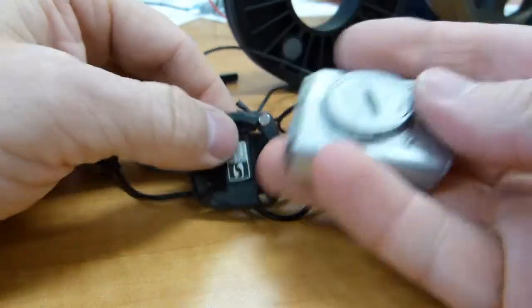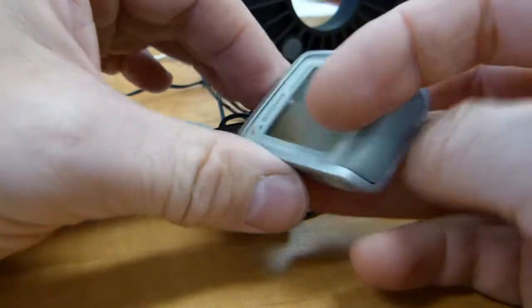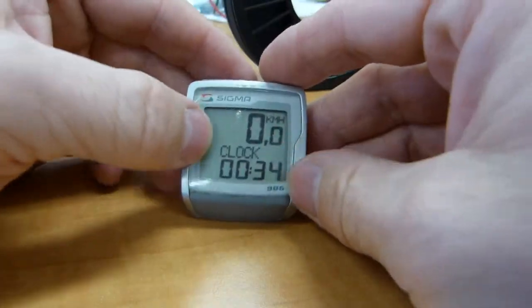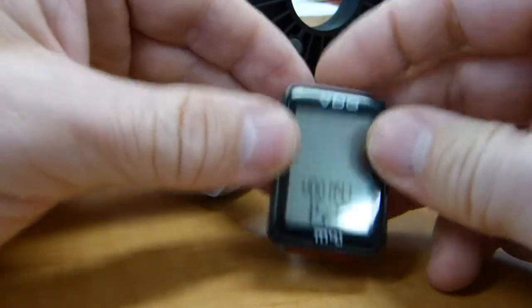So all you get from the sensor and magnet's interaction is a very weak voltage that makes it to these two terminals. At these two points the head unit, with good electrical contact — very important — picks up this voltage signal. How does voltage become speed? Very straightforward.